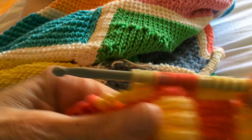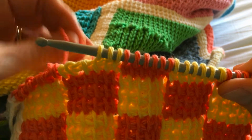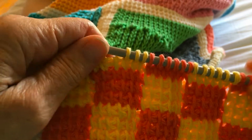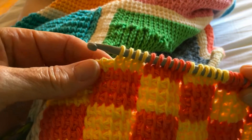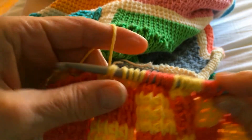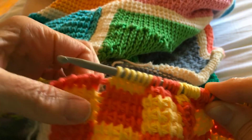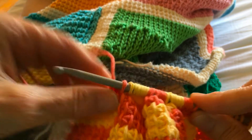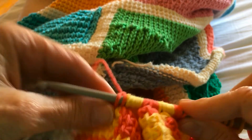So all I'm really going to do here is show you how and when to change colors. In the first half of the row, you match the yarn that you're using to the loop that you're picking up. So here is when I change — because I want my loop to be the coral color, I changed.